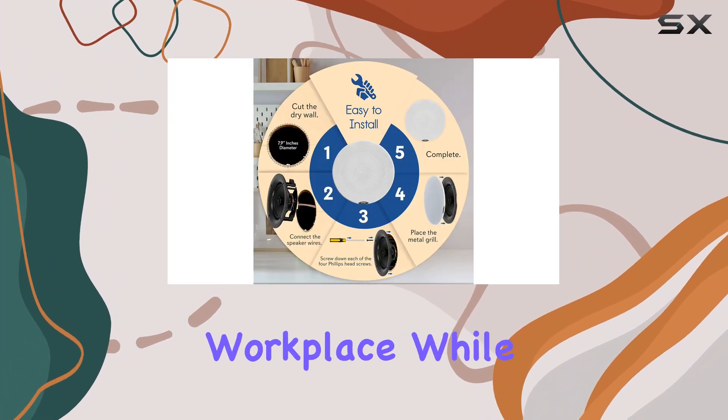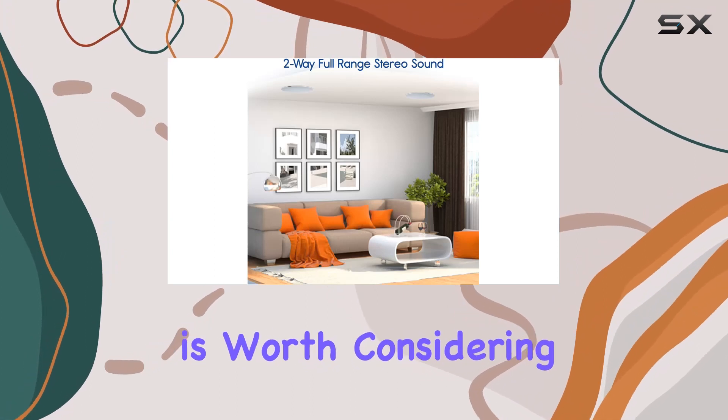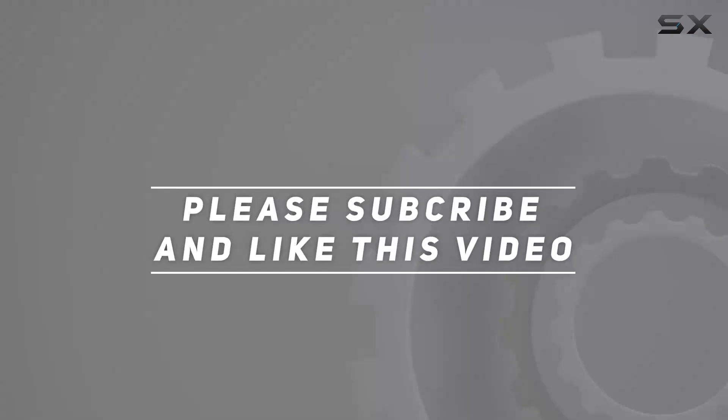Overall, if you're in the market for speakers that seamlessly integrate into your home or workplace while providing excellent audio quality, the Pyle PDI-CBT67 is worth considering. Check out the video description for an updated price, and thank you for watching.